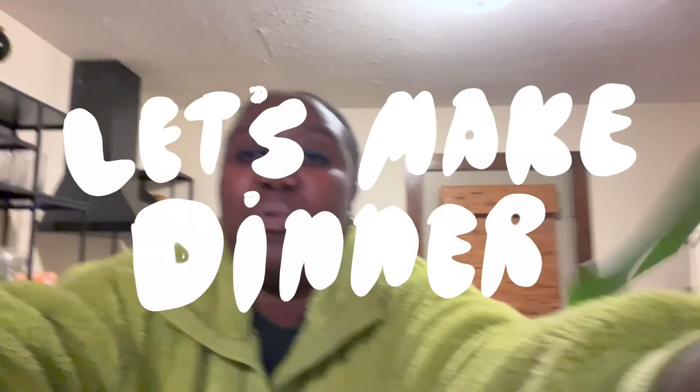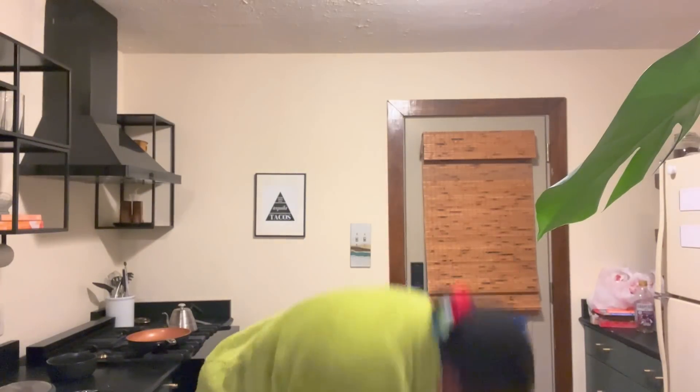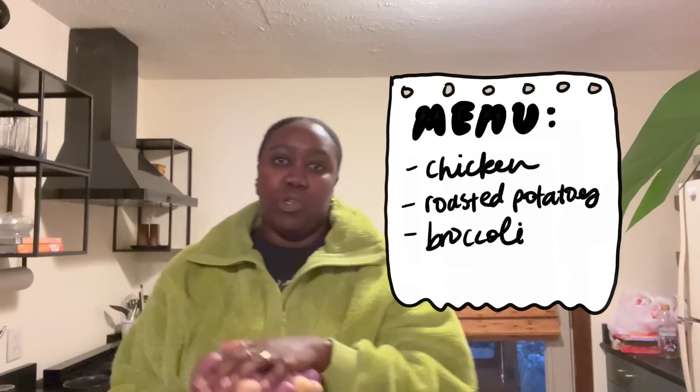You're about to watch me make the world's saddest dinner, so strap in and prepare to be underwhelmed. Actually, I take that back — it's not the world's saddest dinner. We thank God every day for blessings. Keeping it simple. The goal is simple nourishment.